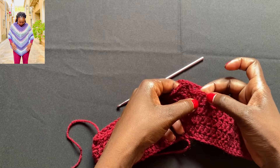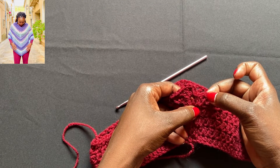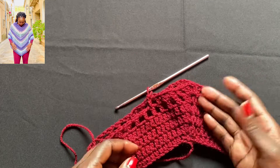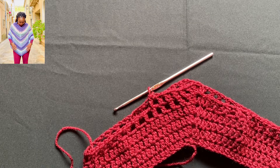Your final double crochet will be right here. When you get there, I'll come back and show you how to transition back to a row of solid double crochet before we go back to the mesh.